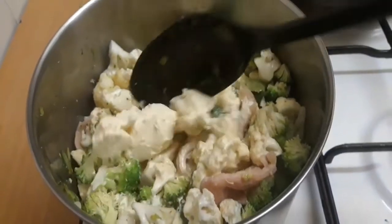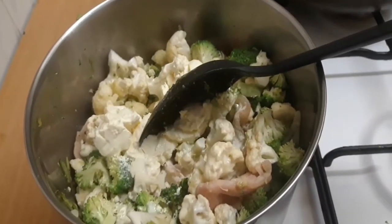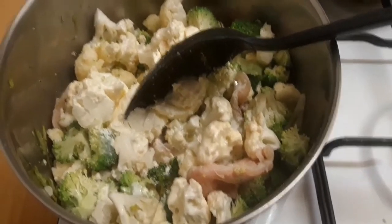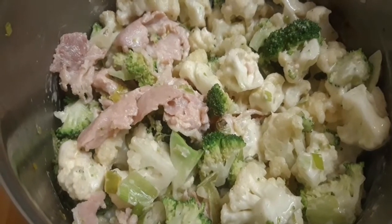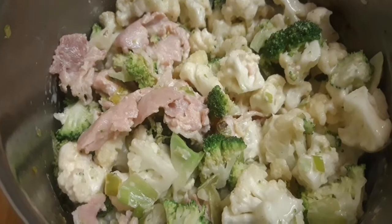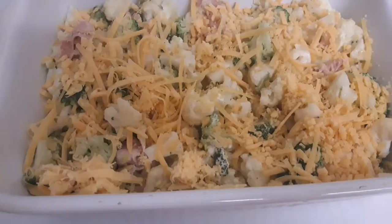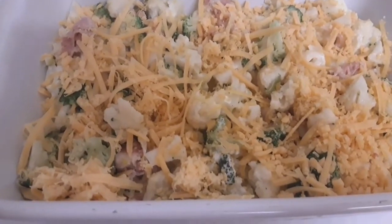Your kids will love this recipe, especially those who don't like eating broccoli or cauliflower — they will love it so much. My kids loved it. I added everything, allowed it to steam, then put it into my oven bake dish, sprinkled the remaining cheese on top, and baked it for 20 minutes.